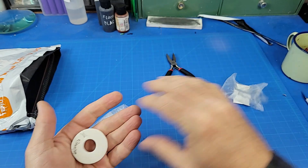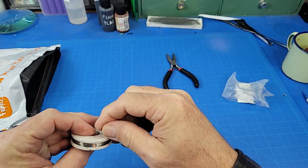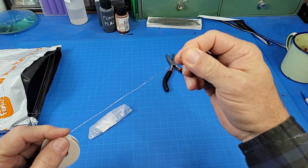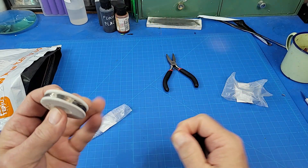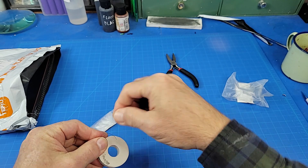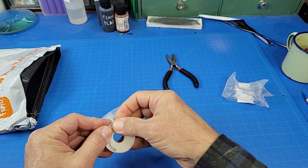This is NiChrome wire for making a foam cutter. You put a current to it and it gets hot, and will cut through foam. So I had plans to make a homemade foam cutter.